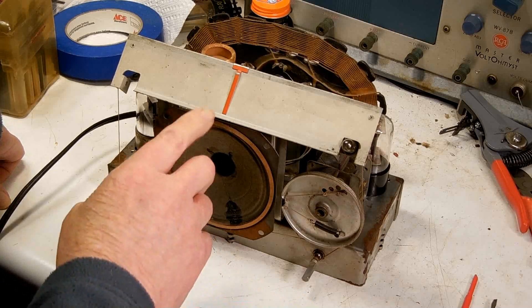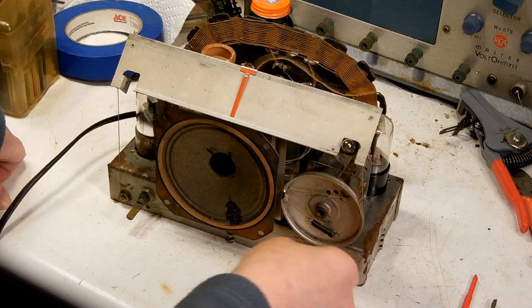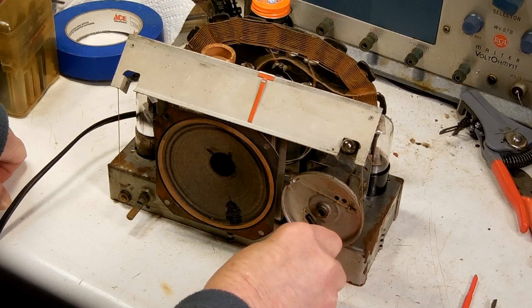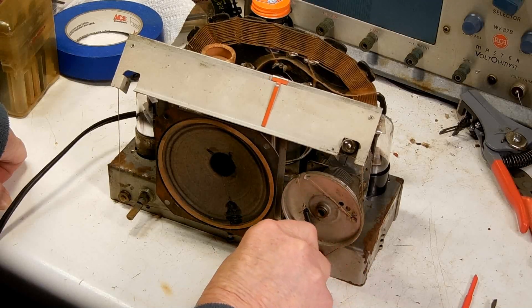Now that we've got the pointer set at 850, I'm going to go up and find a weaker station.